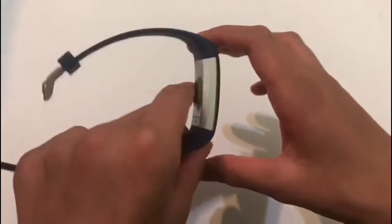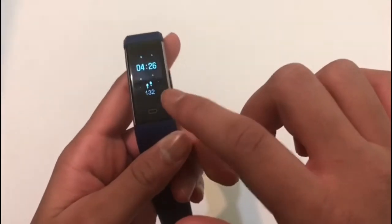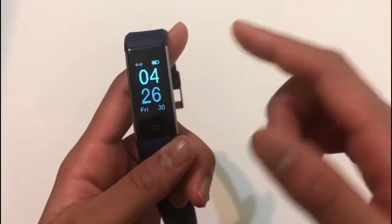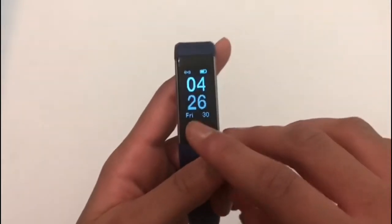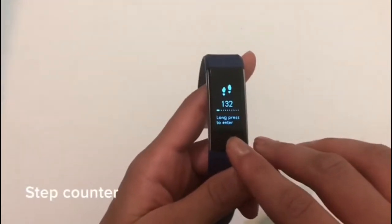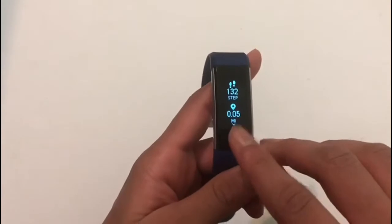Now let's look at the actual watch. This is the Lintelec fitness tracker. If you twist it like this, you get the time and the steps. If you click on the home button — and it is not touchscreen, you have to click the button itself — you get the home screen, which can be customized through the app.